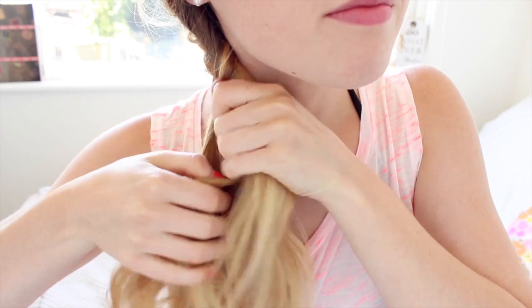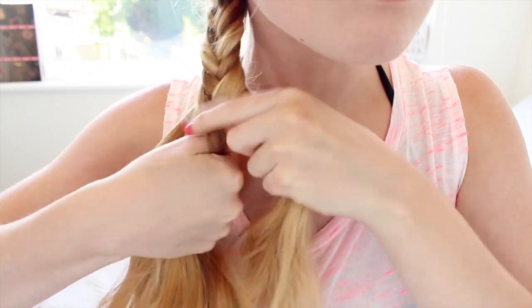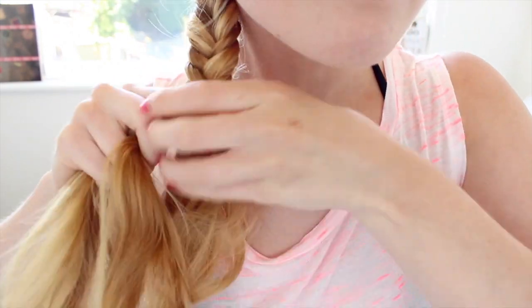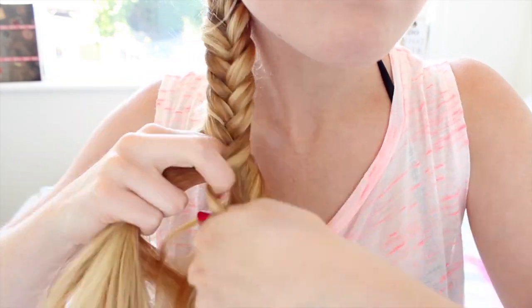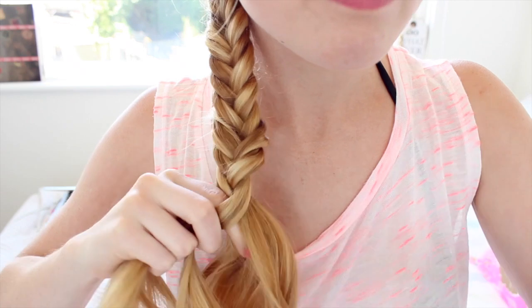Once you've crossed over each section of hair, pull the hair nice and tight. When you get to the end of the fishtail plait, secure it with a clear elastic band and then spread the plait apart to give it a bit more shape.